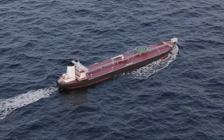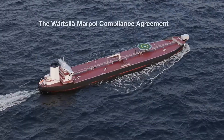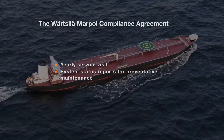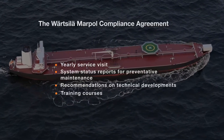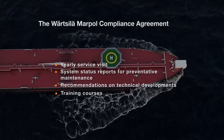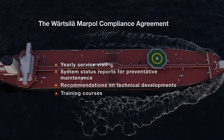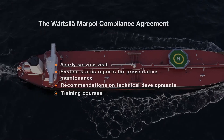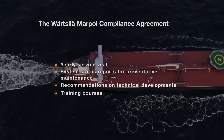Vartzola exhaust gas cleaning systems have a MARPOL approval, certified by a class society. This approval puts demands on the maintenance, calibration, and survey procedures for the exhaust gas cleaning system monitoring equipment, described in the specific system's onboard monitoring manual. The Vartzola MARPOL compliance agreement is an offering that ensures your ship stays compliant and that the required scheduled maintenance and calibration are carried out in time.